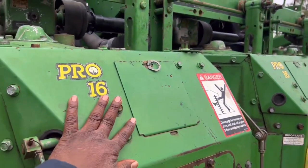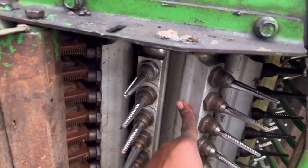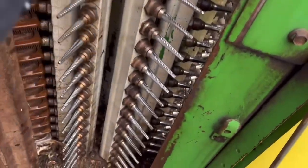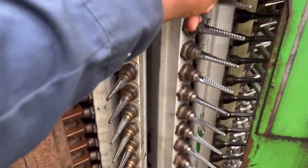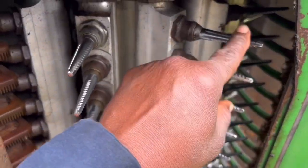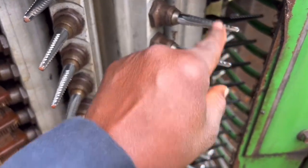Each one of these picking units — and there are 16 of them — these are Pro 16 units, which means they have 16 of these bars. There are two drums on each row, so 12 drums total. Each one of these bars has 20 spindles on it, and these spindles are what do the actual cotton picking. This edge here where my finger is is kind of sharp — that's what grabs the cotton — and these will be spinning.